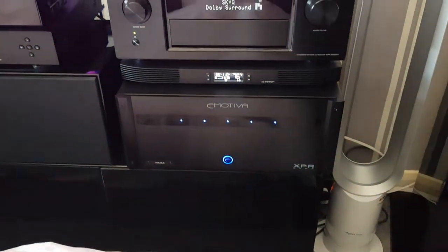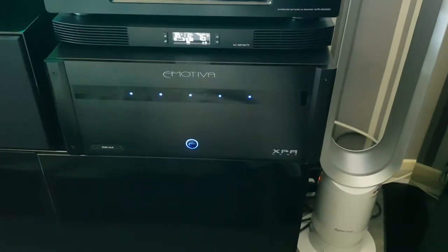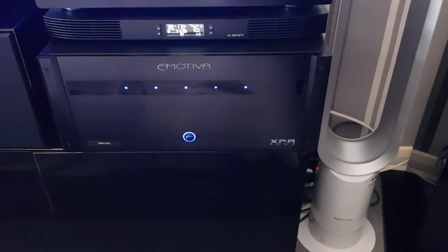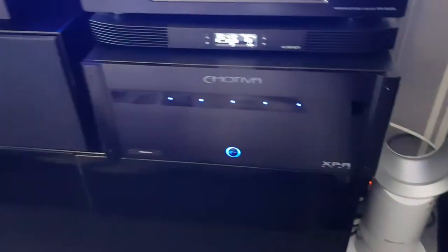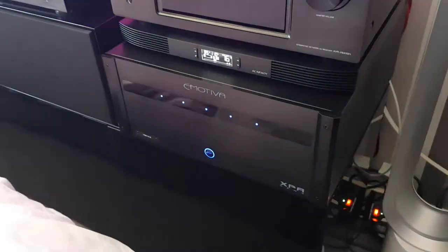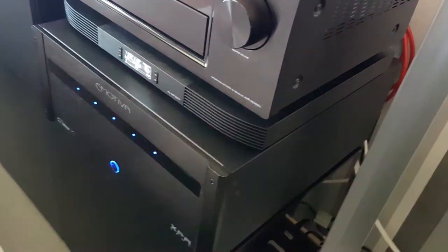I just got this on Friday — this is my new Emotiva XPA Gen 3 5-channel amplifier. It's a pretty cool unit, it's a big unit, that's for sure. Look how deep that thing is — massive.